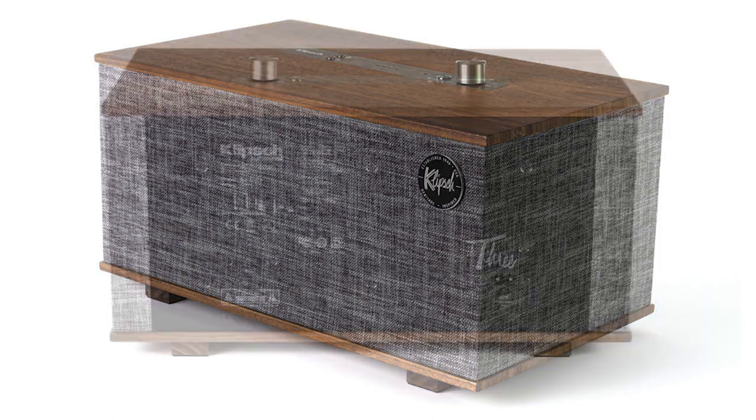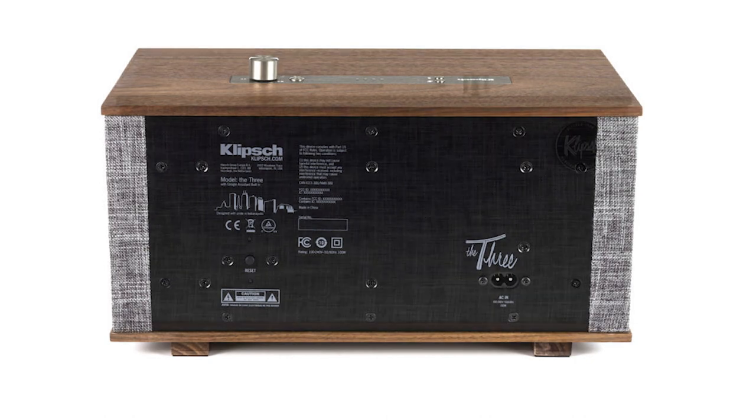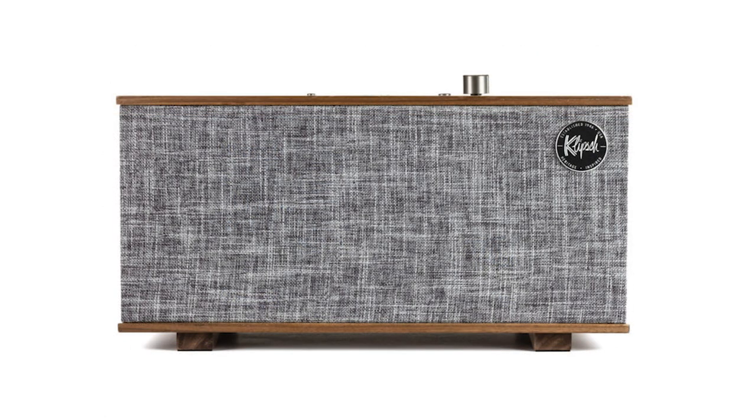Putting it in a bedroom, it's more than enough — probably way more than most people are going to need in a bedroom. It would fairly easily fill a larger family room, something like 20 by 15 — it would easily fill that kind of space with sound. One thing that's really nice about Klipsch is that, from my experience, they're always honest when it comes to their speaker stats.